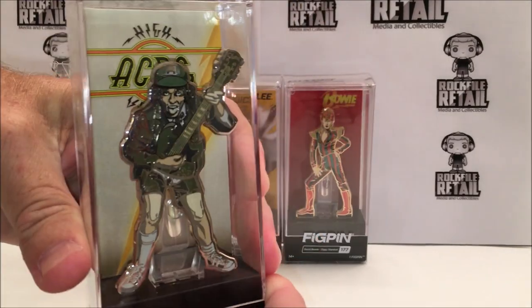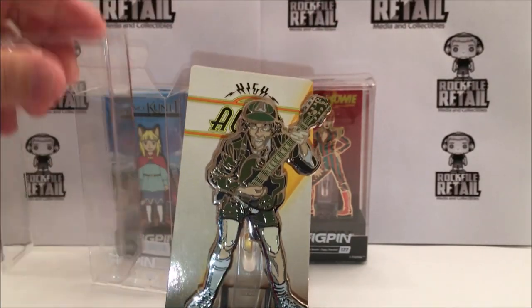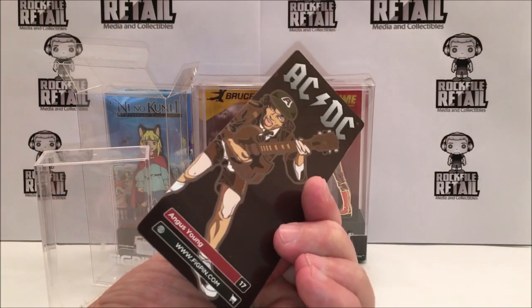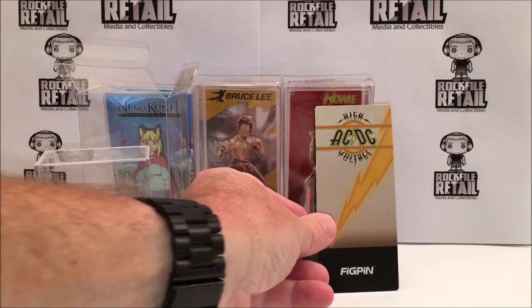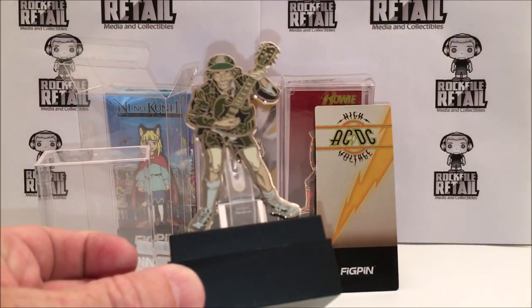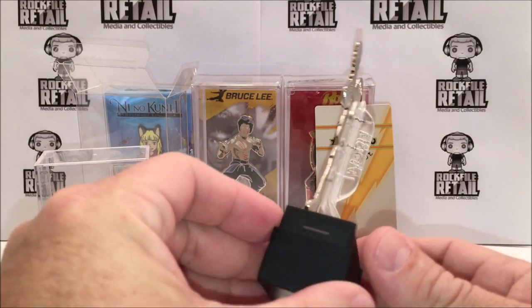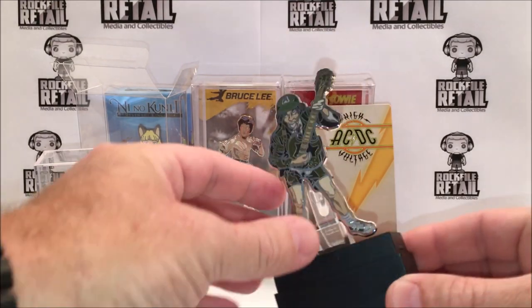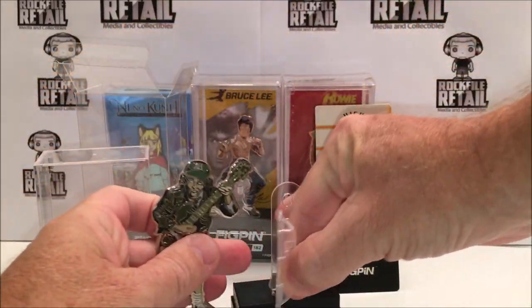But for people like me that have a pin wall, or others who want to put them on a hat or whatever, there's a little bit more to FigPins. Inside the case there's a card backing with some unique artwork and details about the FigPin. Then you come to the FigPin itself — a very nice three-inch or so hard enamel pin. It has a unique backer that will affix it to a pin wall, a hat, or whatever, but also doubles as a stand if you don't want to keep it in the display case.